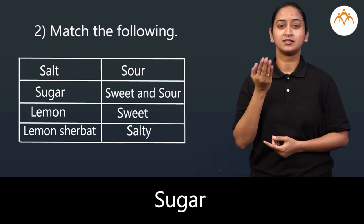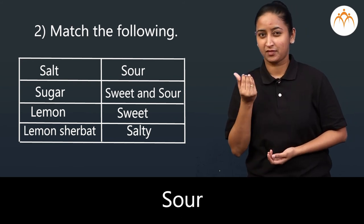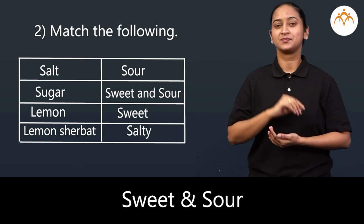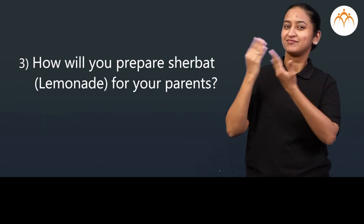Match the following: Salt — salty. Sugar — sweet. Lemon — sour. Lemon sherbet — sweet and sour. How will you prepare sherbet for your parents?